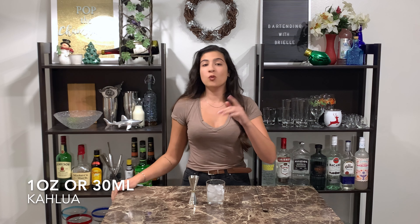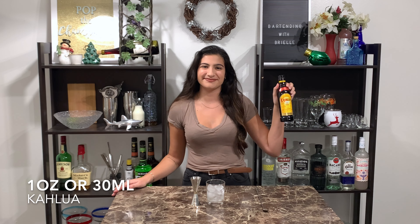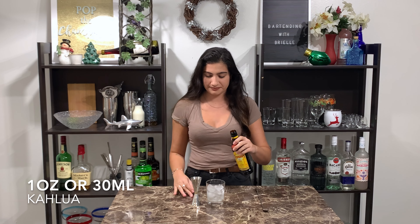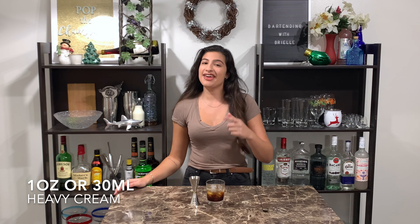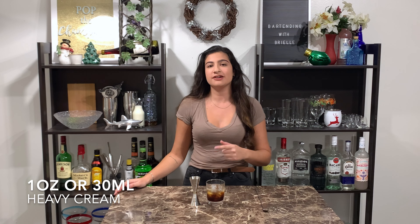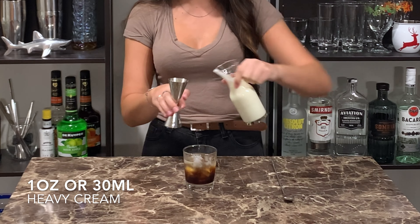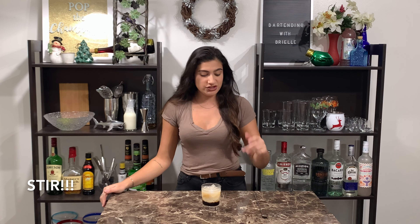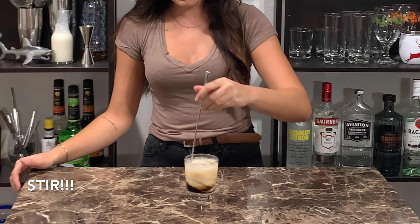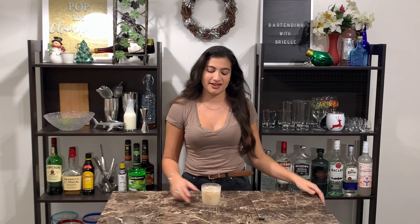Following that, one ounce or 30 milliliters of my heavy cream. I'm just gonna give it a quick stir and there you have a white Russian.